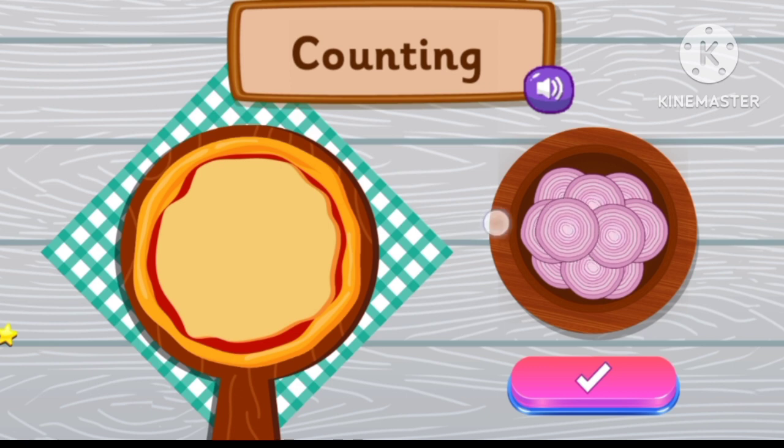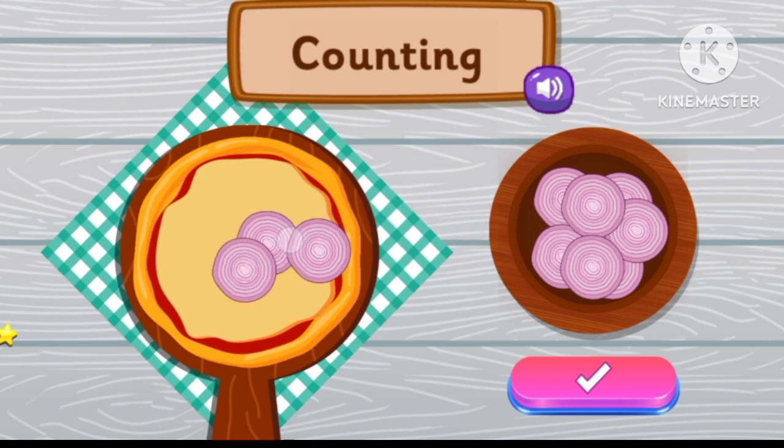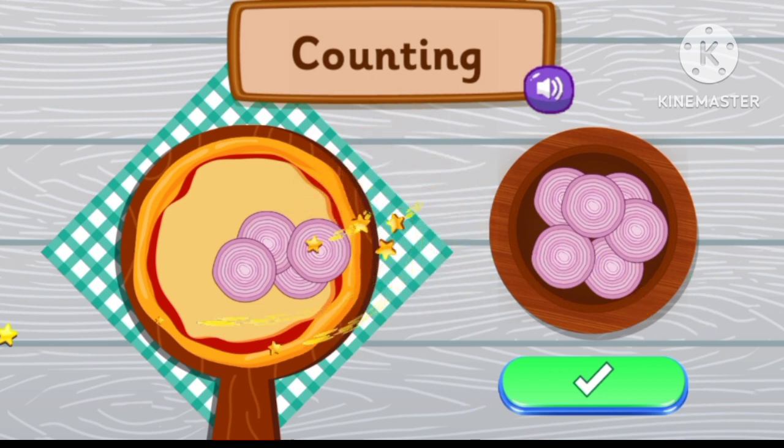Place four onion slices. One, two, three, four. Four. Excellent job!